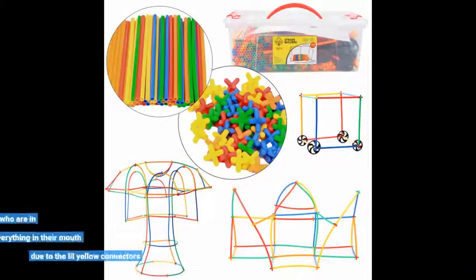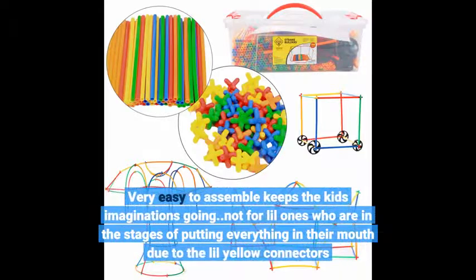Very easy to assemble, keeps the kids' imaginations going. Not for little ones who are in the stages of putting everything in their mouth, due to the little yellow connectors.